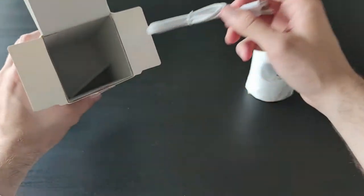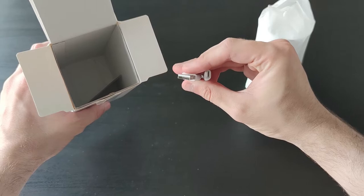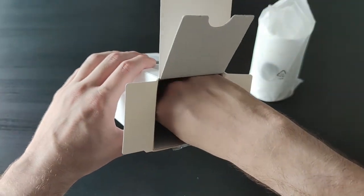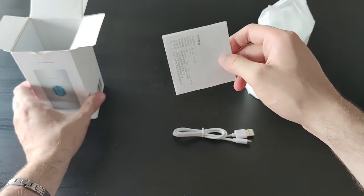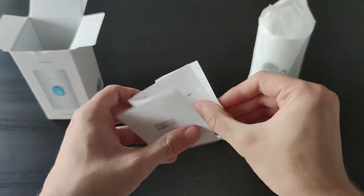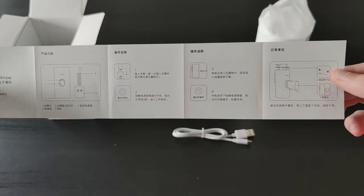Also in the box we'll find a charging cable that is a micro USB one, so no USB-C. And finally we have an instruction manual, which is in Chinese, but we can see the illustrations.